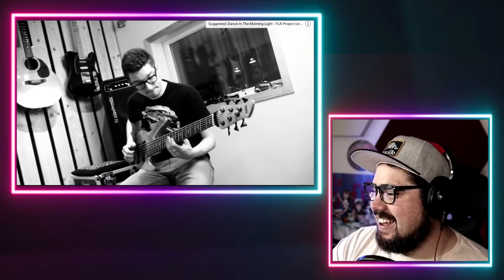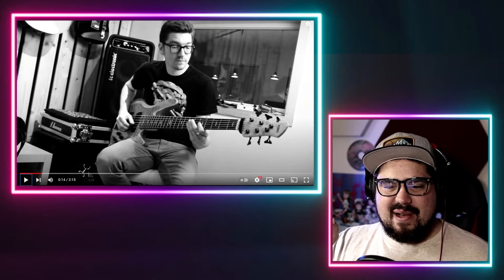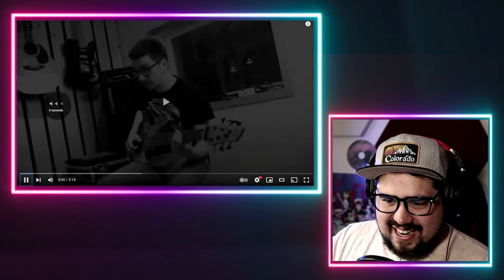Sounds like Jamiroquai! Just right off the bat, this is not a rhythm I would ever think of if I was making a cover of Wrecking Ball. This is fascinating!